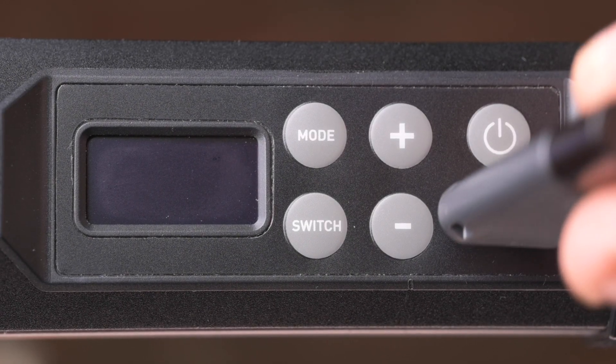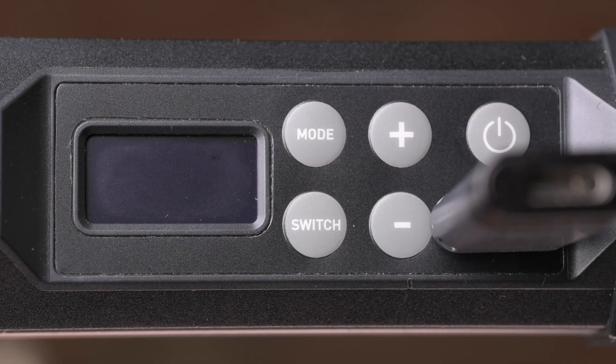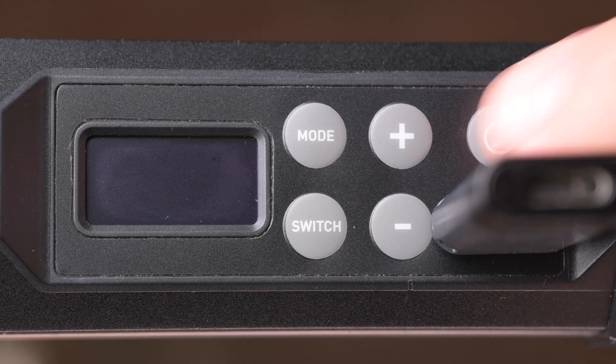Turn off the PavoTube 6C. Insert the Udisk into the USB port of the fixture, then turn the fixture on.